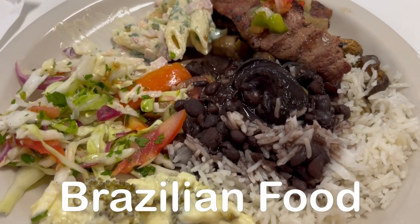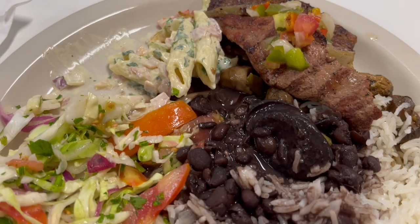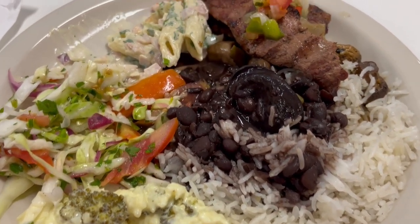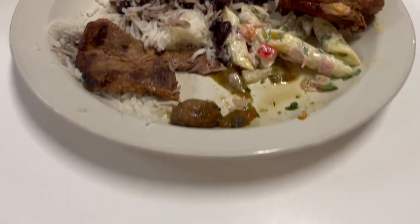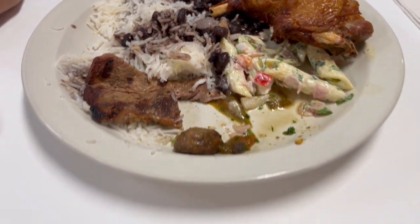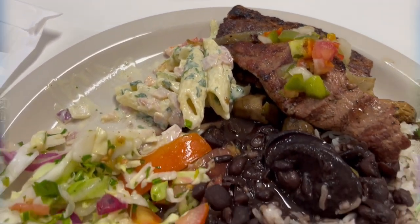Hey guys! Howard and I are at a Brazilian buffet — not a Brazilian steakhouse where they bring you meat table side, but all of the food is on the buffet. This is my plate; I have a lot of different things that I'm eating here. We've already started eating, I forgot to record. And this is Howard's plate, and it is so good. This is what we're having for dinner tonight, and we will see y'all next time.